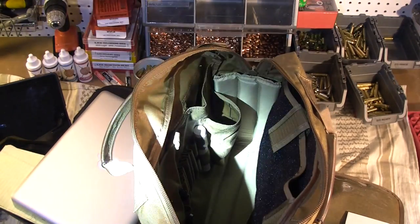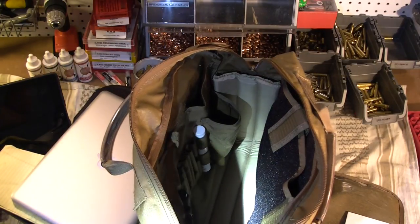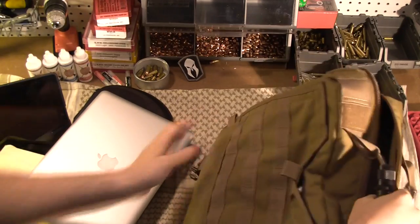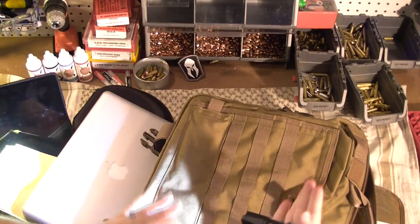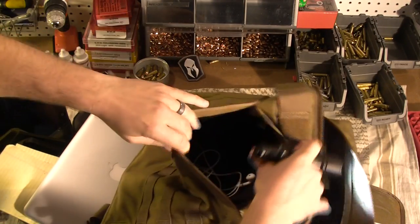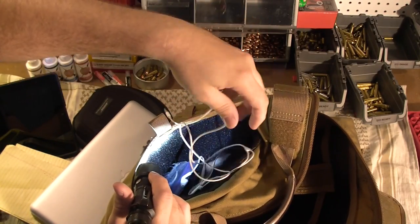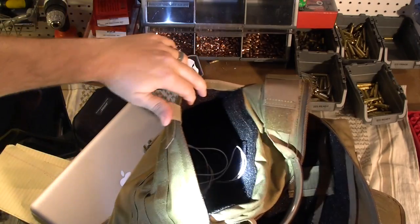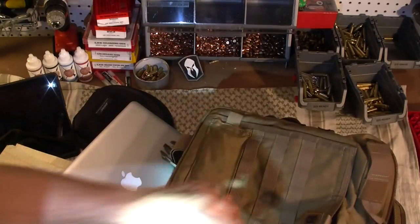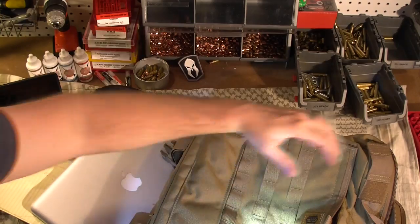I've been using it for a couple of weeks and it seems to be working out pretty well. Also on this side, which is the side that would be facing the outside but with the flap over it, this opens up and it's another pocket. This is the side where you can put the 13 and a half by 15 and a half inch armor plate in if you wanted to. So I guess this is to help shield your body in case you were getting shot at — which, you know, I don't work in the ghetto, so that's good.